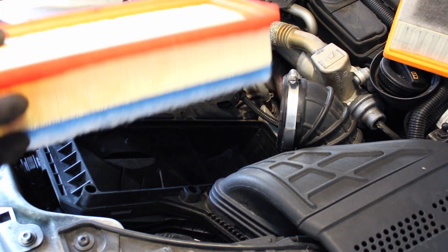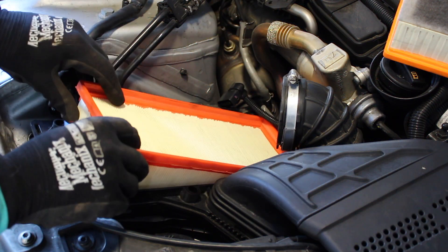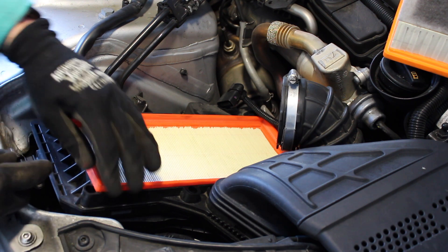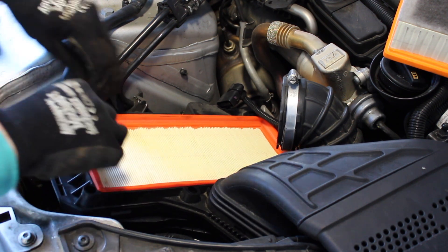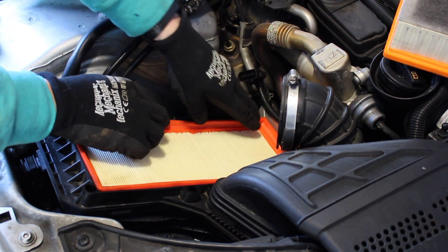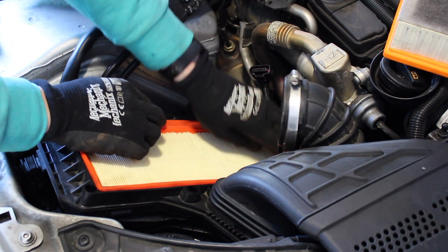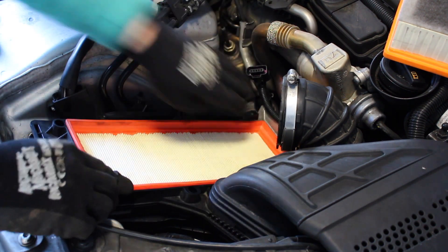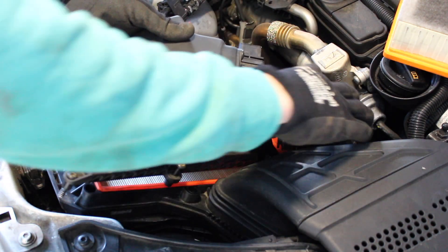We can now put the new filter in. It needs to sit into the groove, not up on top of it. Make sure it's fully seated, then we can get the cover back on.